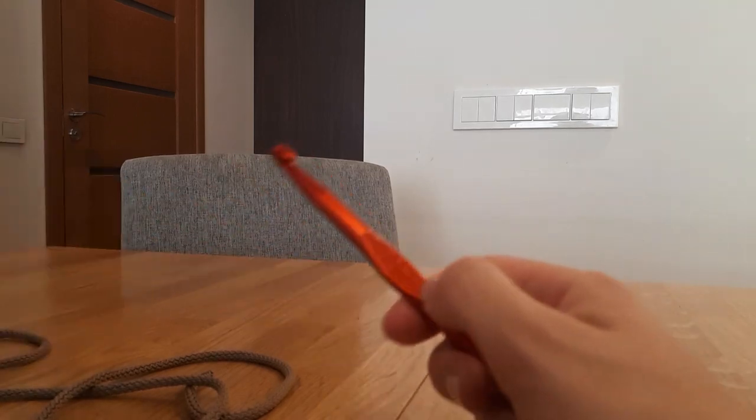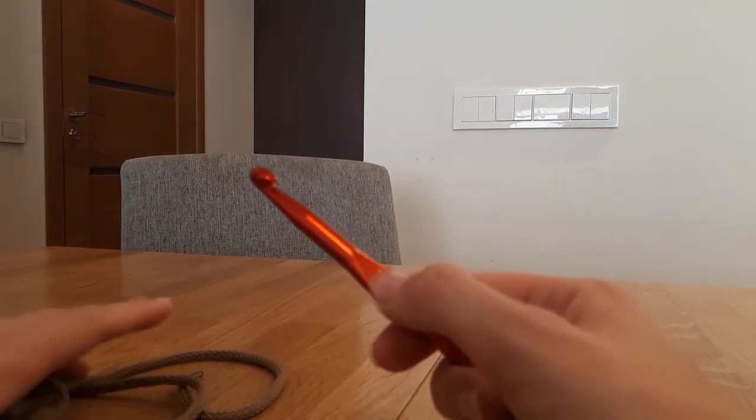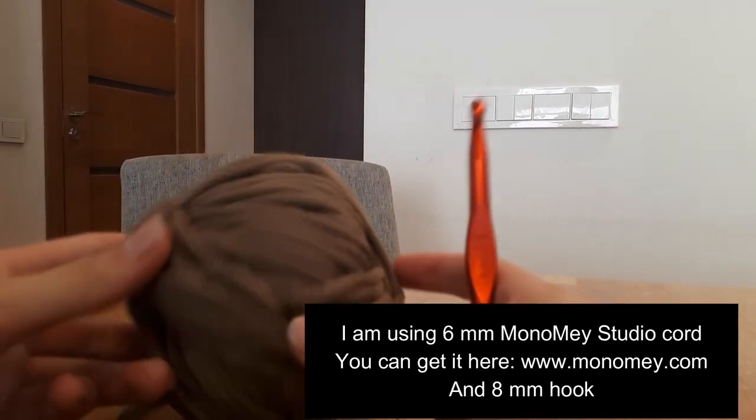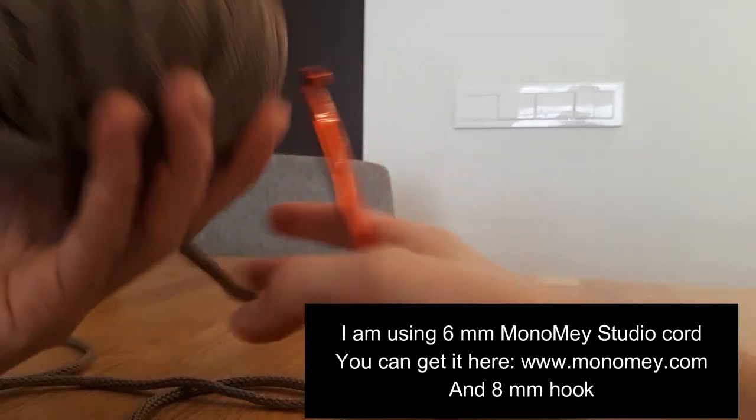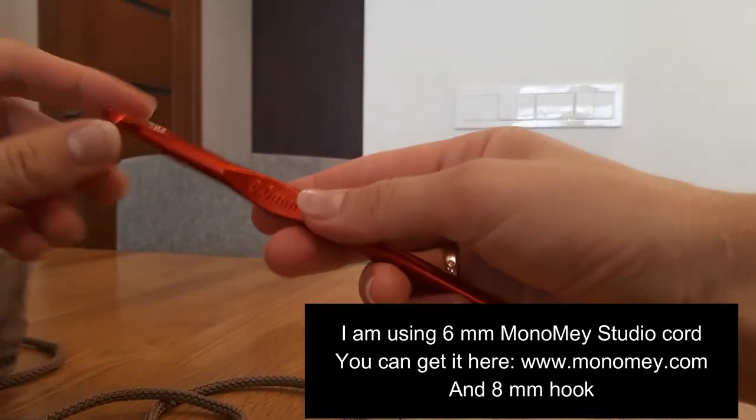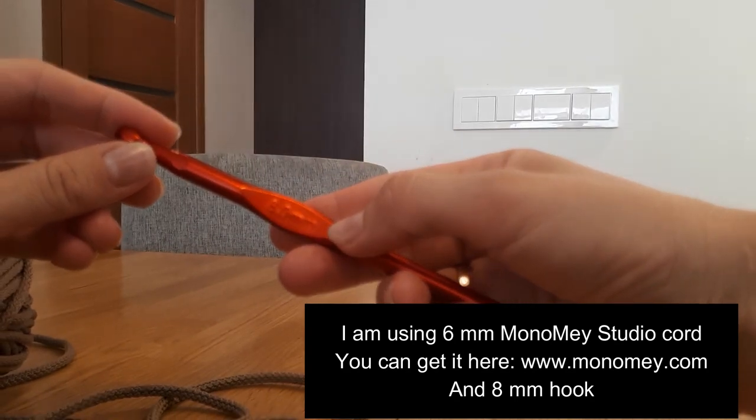Hello everyone! Today I will show you how to make a crochet carpet. I will be using 6mm cord, it is a polyester, and an 8mm hook.